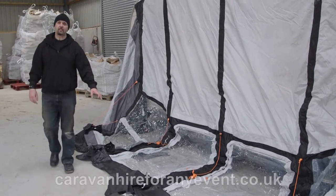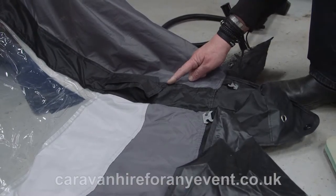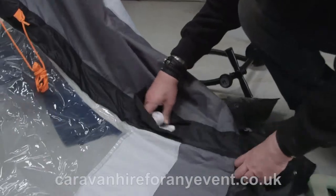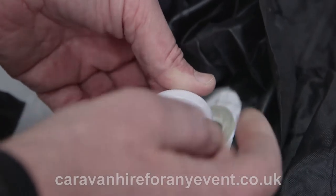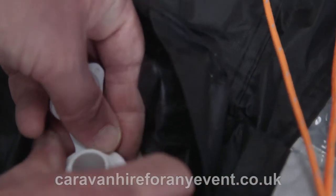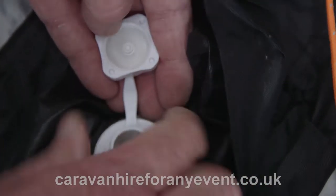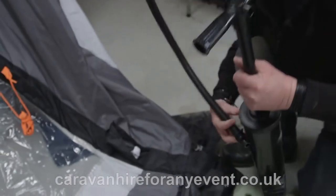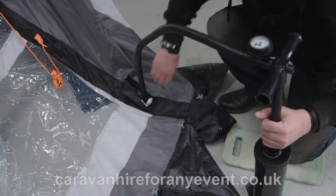They will all be de-inflated and you need to inflate all five. To inflate each pole, undo the flap. Inside you will find the pole. When screwing in the valve, you will find it easier to undo the top cap first, then screw the valve in. Take your pump and make sure the end is pushed in tightly into the aperture.